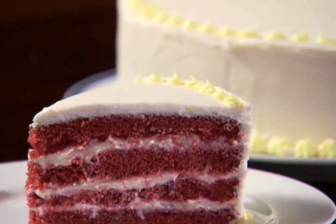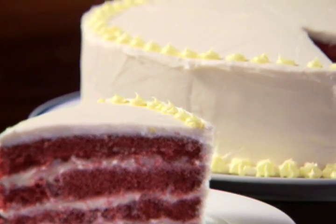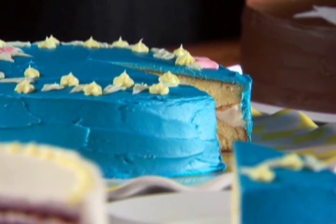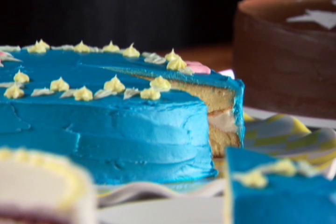Decorating your cake and cupcakes makes any occasion feel festive and unique. Following a few easy techniques, decorative icing will transform your homemade treats into bakery quality.